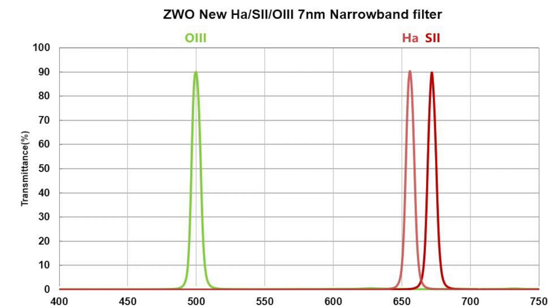ZWO filters come in their standard frequency responses: HA will be 656 nanometers, S2 will be 672 nanometers, and O3 will be 500 nanometers. You'll also have an IR cutoff at about 700 nanometers, so no worries about star bloating here.